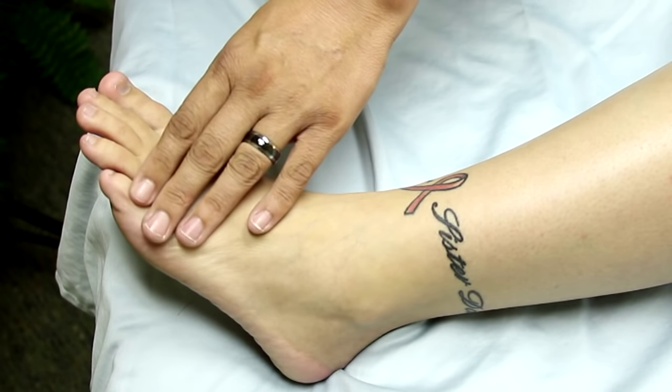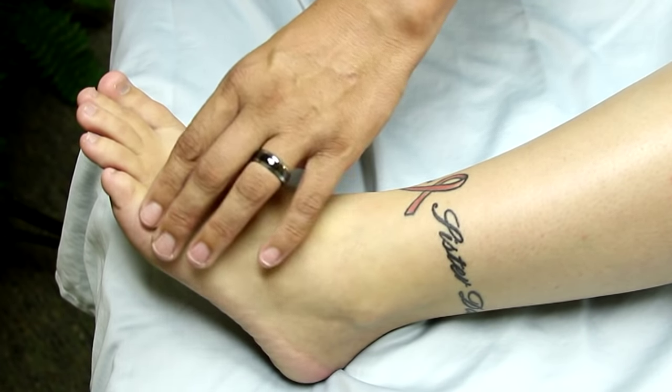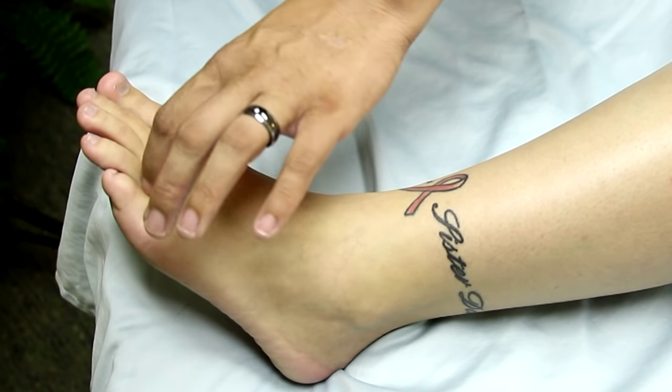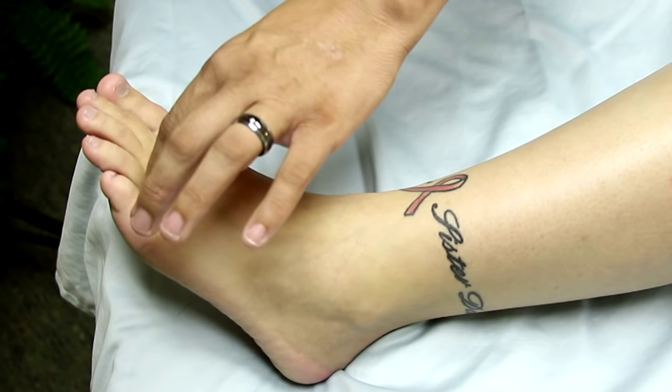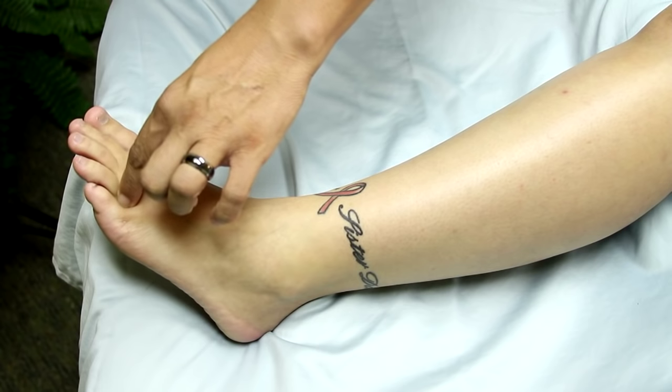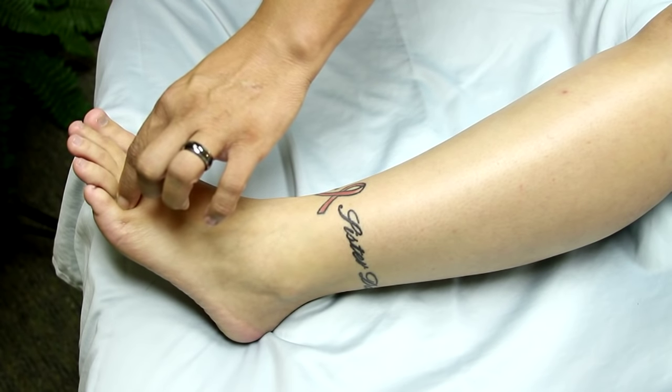The next one I want to show you is Gallbladder 41, also known as Foot Overlooking Tears. If you go between the fourth and fifth toes, you want to make sure that you're on the lateral side of the extensor digiti minimi tendon, and just press in there.